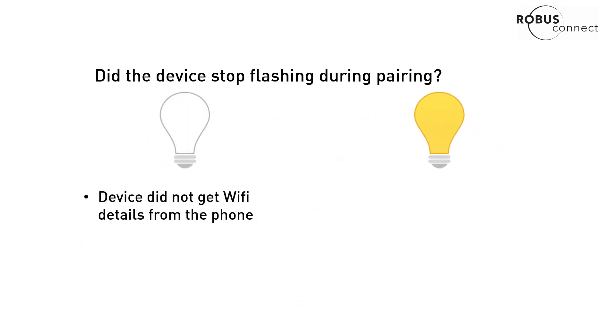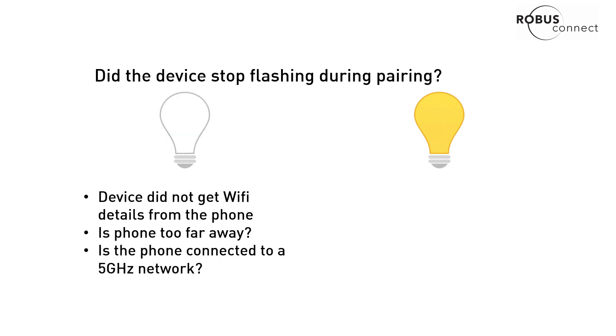If it didn't stop flashing, it means the device didn't get the Wi-Fi details from your phone. The question to ask yourself is: was your phone too far away from your fitting? More commonly, this means your phone is connected to a 5GHz network.